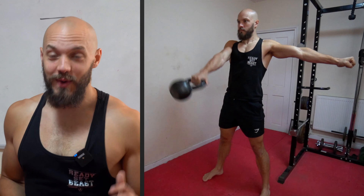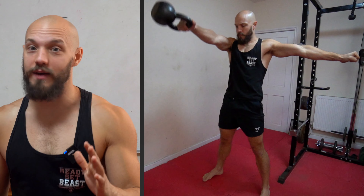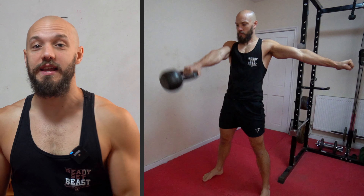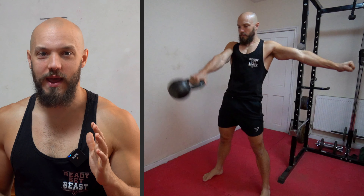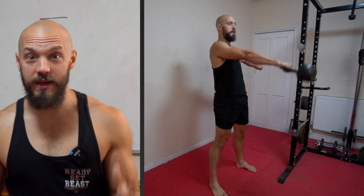When that bell is on the way down and it's about to smack you in the knackers, you're gonna perform a last-second evasion. Literally, as your wrist makes contact with your nards, you are gonna send your hips back, exactly like we just practiced. The bell is gonna continue swinging through the legs, it's gonna reach the apex of its swing, and then snap those hips open. Use your body to push the bell — hook, arm, pendulum unit — up and away into frickin' space.